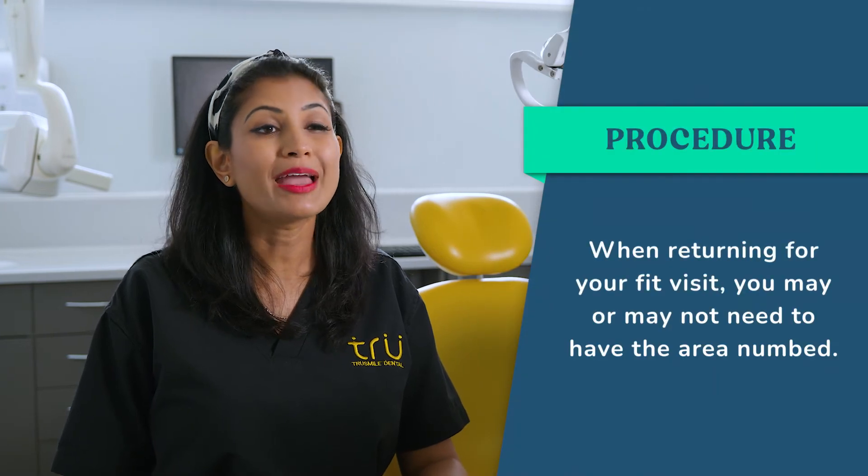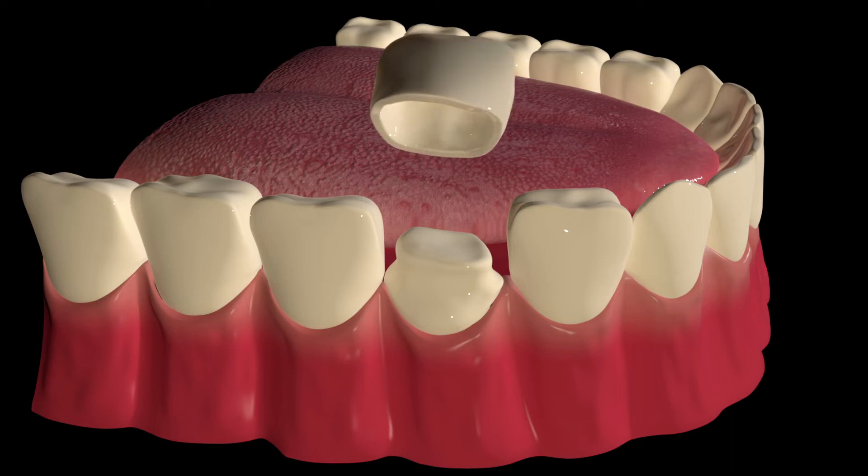When you come back for your fit visit, your dentist will remove the temporary crown. You may or may not need to be numbed with an injection on this visit, depending on which type of crown you're having placed and how sensitive your teeth are. If it's already root canal treated and not sensitive, you likely won't need an injection, but if it is sensitive, your dentist may give you one. Once ready, the temporary will be removed and your permanent crown will be tested and fitted.